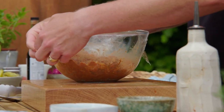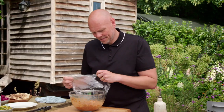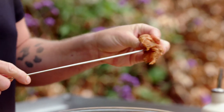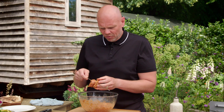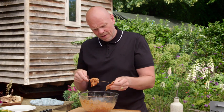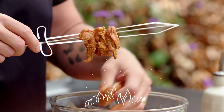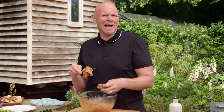Those chicken thighs have had a good couple of hours to take on the flavours from the yoghurt and spice marinade — they're going to make brilliant sheesh kebabs. A bit of information: sheesh in Turkish means sword. So the sheesh kebab comes from Turkish soldiers in the Ottoman Empire putting bits of meat on the end of their sword and cooking it in open fires. Sounds like the perfect end to a hard day's battling to me.